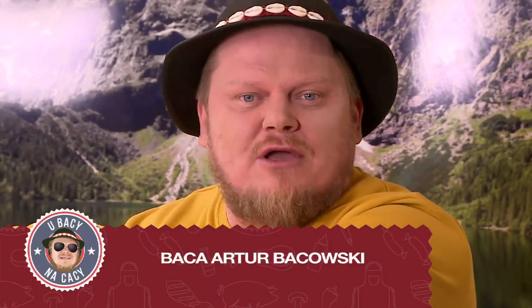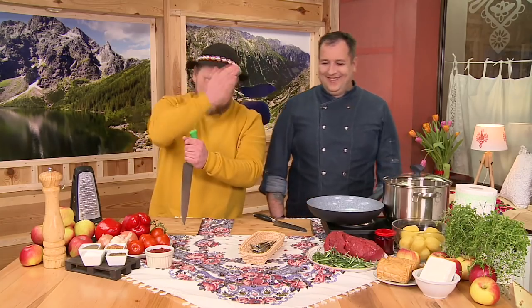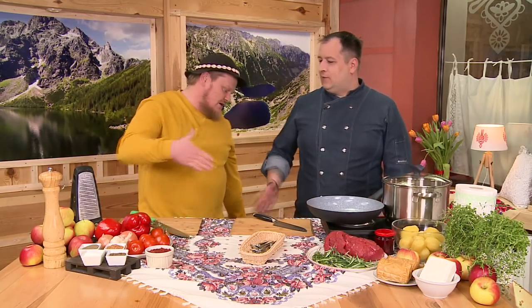Welcome to The Picknick and another episode of Kulinarny u Bacy na Cacy. We are in Częstochowa, in Kwaśnica, together with the chef of all chefs, Dariusz. Witaj serdecznie, uszanowanie.